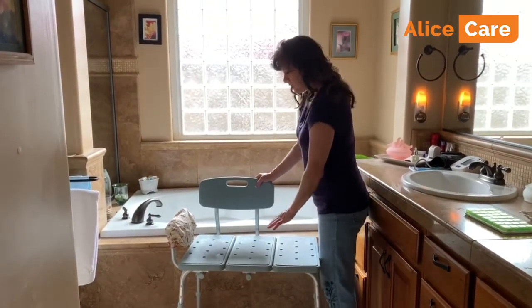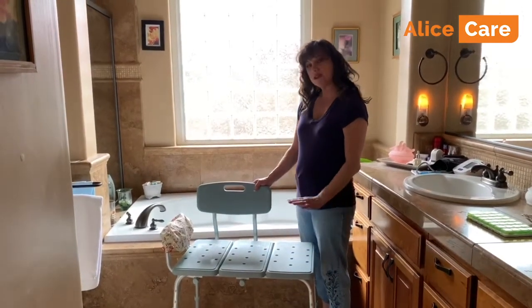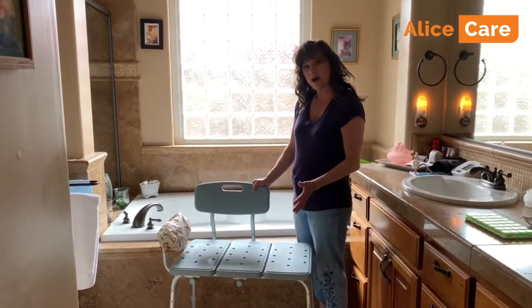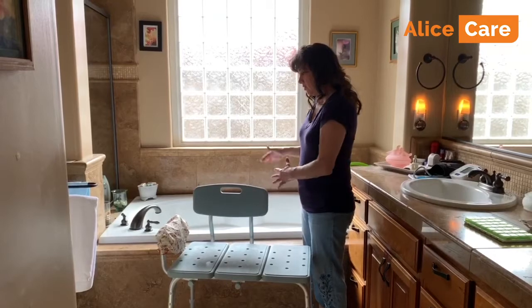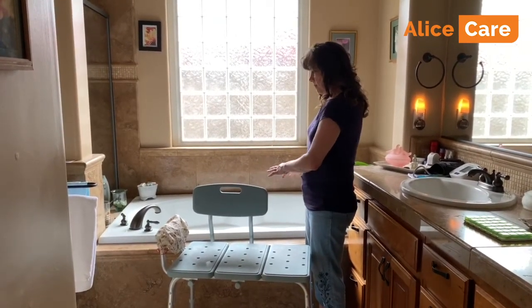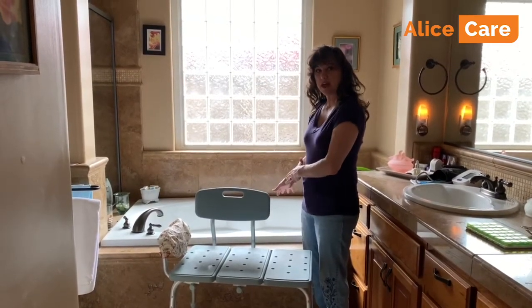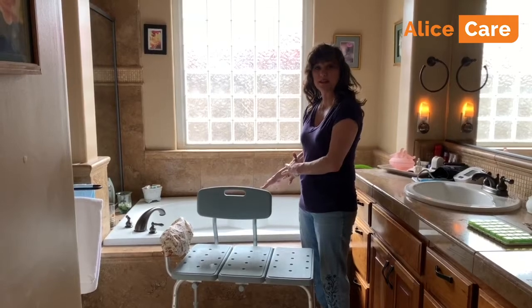The way that you use a shower bench is that you want to adjust the height of the bench so that it's easy to sit down on and get off of. When you set it up in a bathtub — now this isn't your typical bathtub that you have at home, like a shower-tub combo — but I'm going to demonstrate how to use it in this tub so that you get the idea.